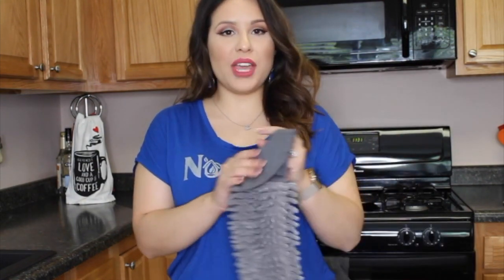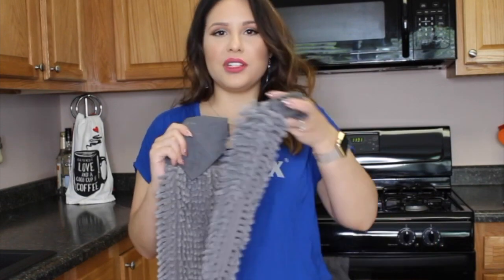Hi guys, my name is Jacqueline and I'm an independent Norwex sales consultant. I wanted to talk to you today about our chenille hand towel. We have a few different kinds — we have this nice graphite one and then we also have a little kids version.